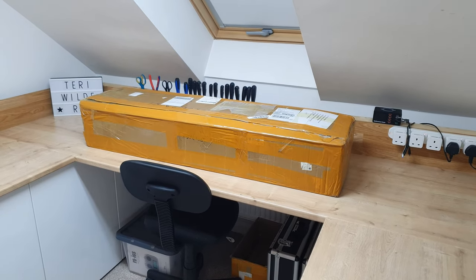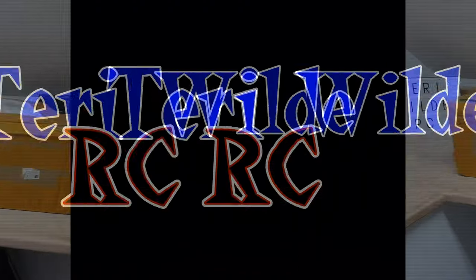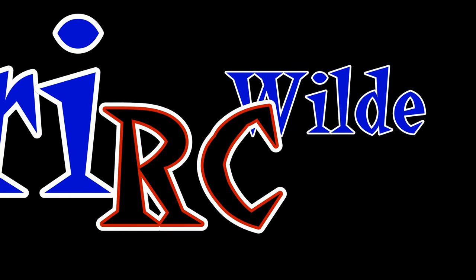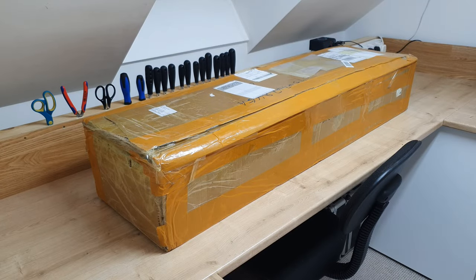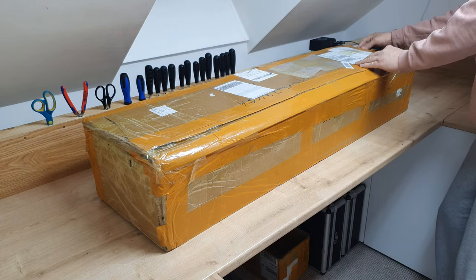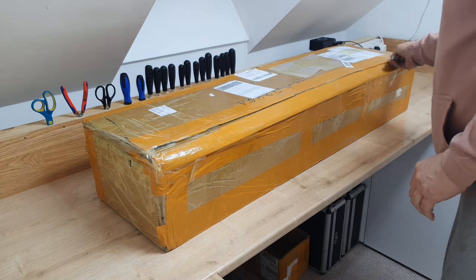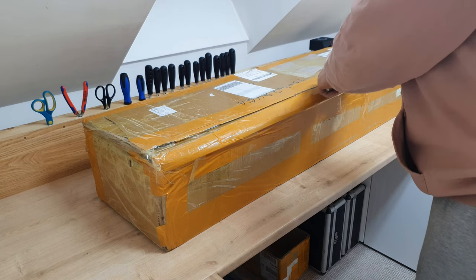A box has been delivered. What could it possibly be? Let's get this clutch open and see what it is. I know what it is — I know exactly what it is.